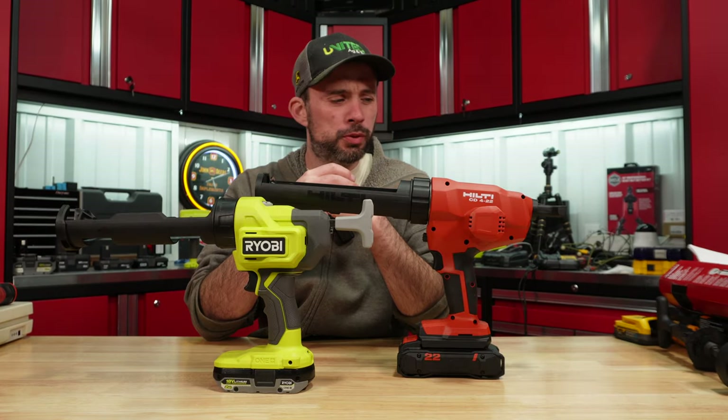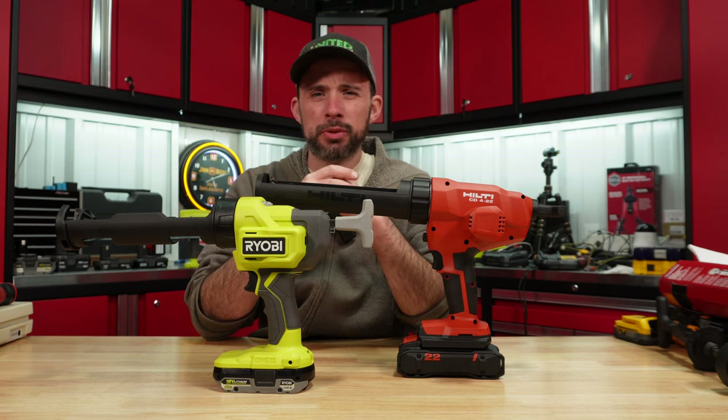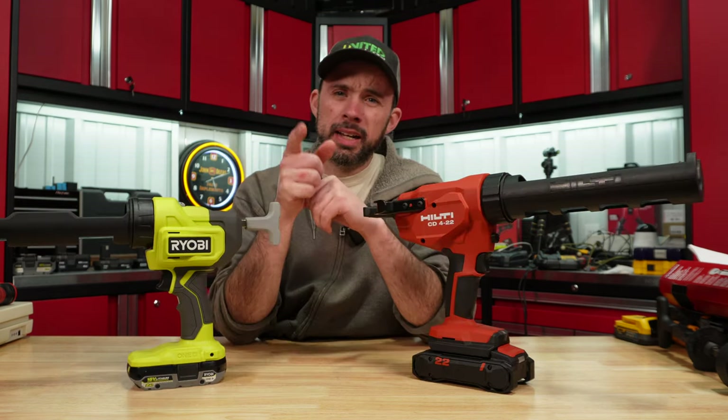Overall, hopefully you found this video useful. I've tested all the other caulk guns in previous videos — I'll leave the links below. Thanks for watching.